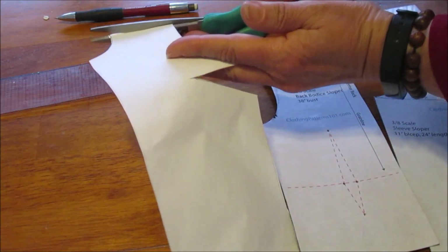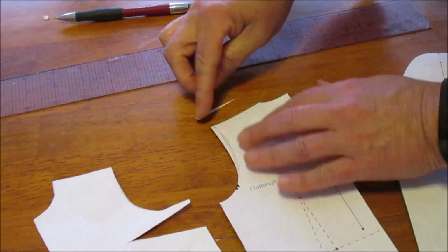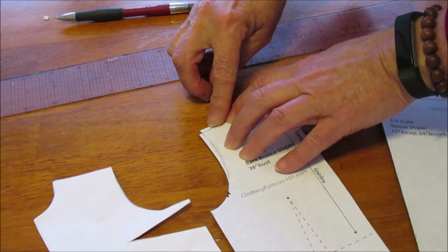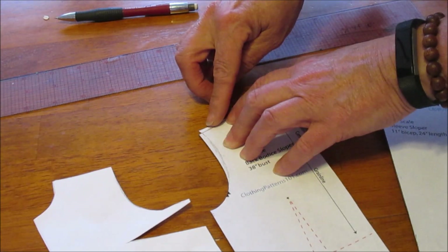I'm just changing the angle of the shoulder. What I take off the front, I'm then going to add to the back so that the angle of the back shoulder also changes.